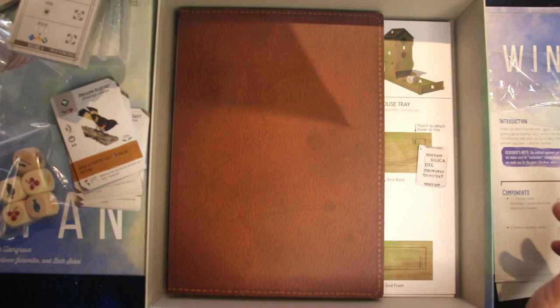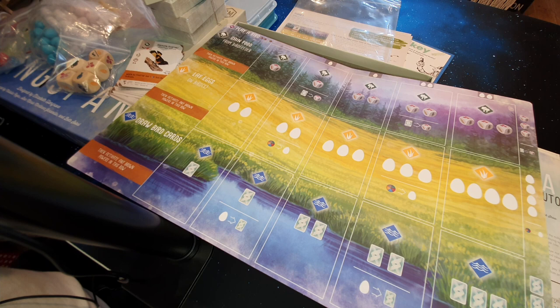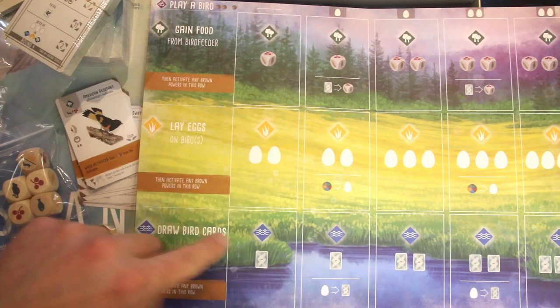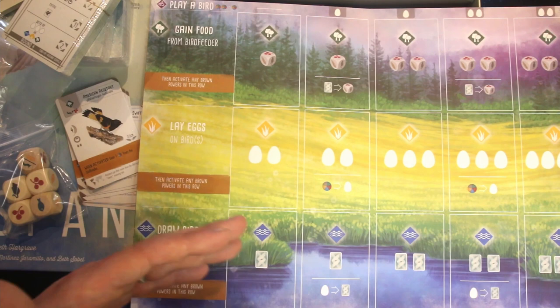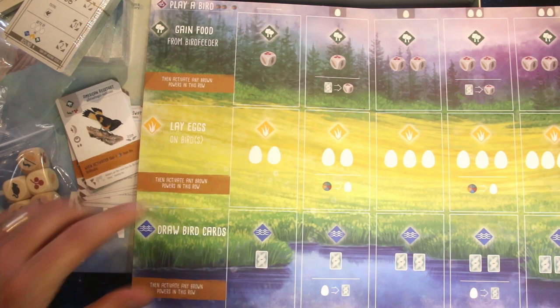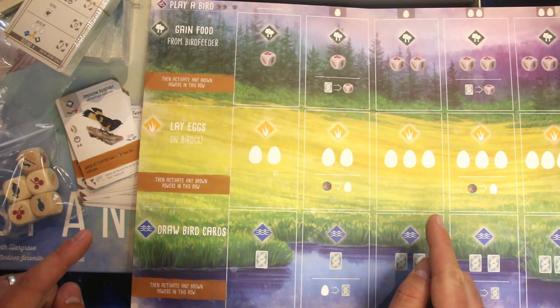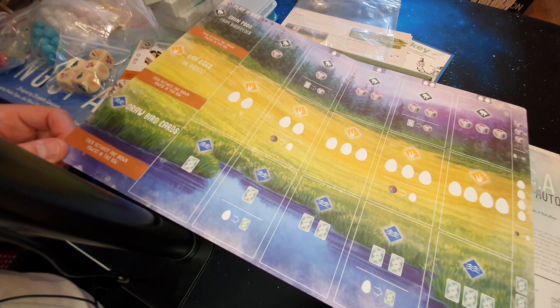Here are the player boards. You have your various habitats — woodland, grassland, and wetlands — and you place your birds in the environment they live in. Some birds can go in multiple areas, others can only live in certain habitats. As you fill up each row you get more rewards for doing that particular action. Points come not only from birds themselves, but also from eggs on birds, bonus cards, and food — there are a couple of different ways to score. Really nice quality, very colorful.